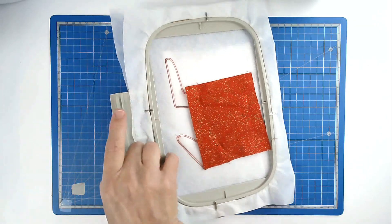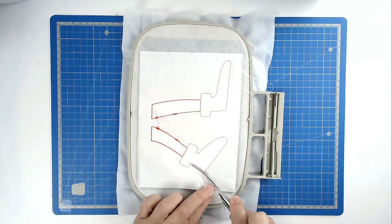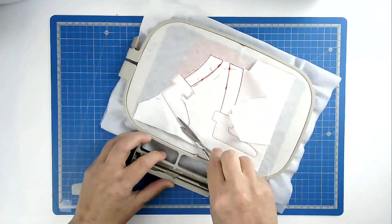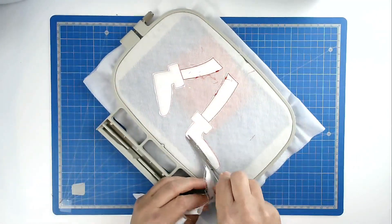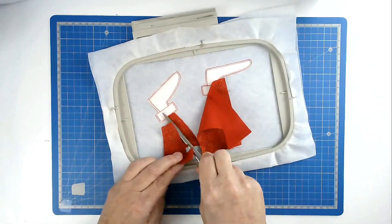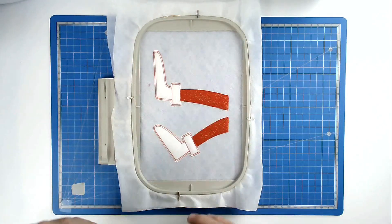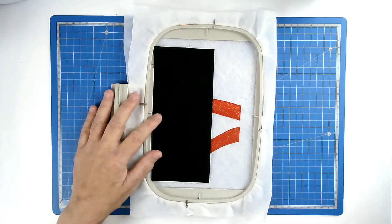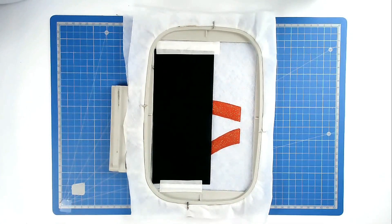We're now going to trim up the excess fabric — I'm going to do the back at the same time. Trim around the edge, taking care not to cut your stitches. Now we do the same on the front. We're now going to place the fabric for the boots. Place it over the outline, and if you're adding a matching fabric on the back you do that at the same time. Tape it in place. Pop your hoop into your machine and stitch round number five to secure it.